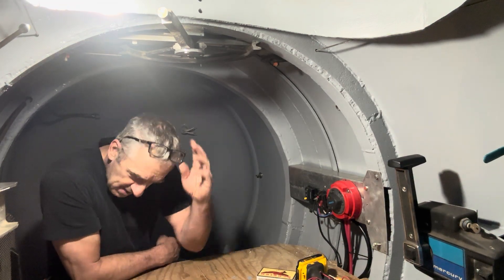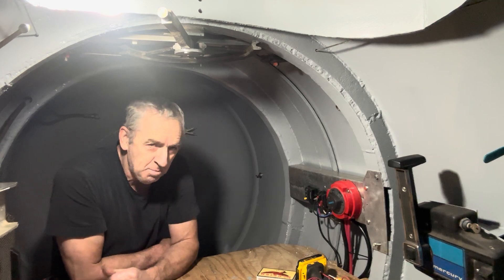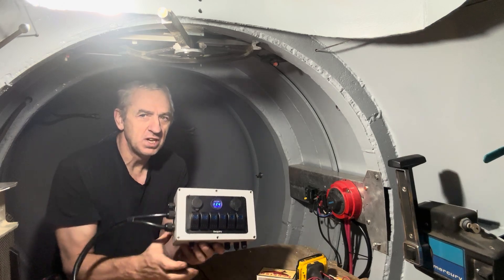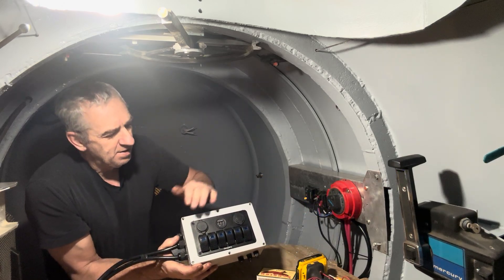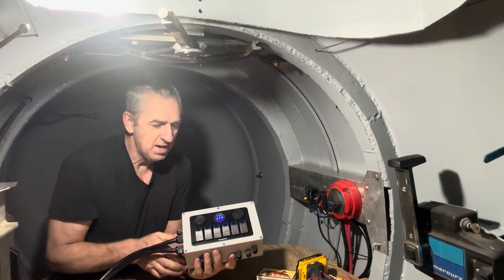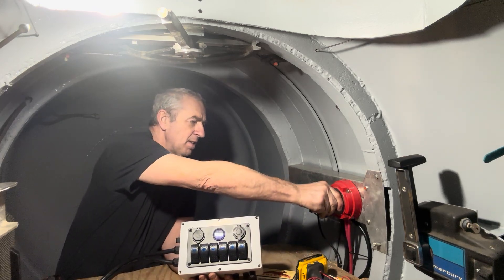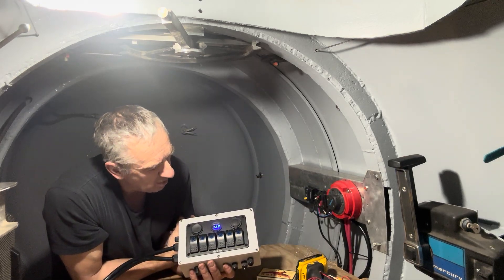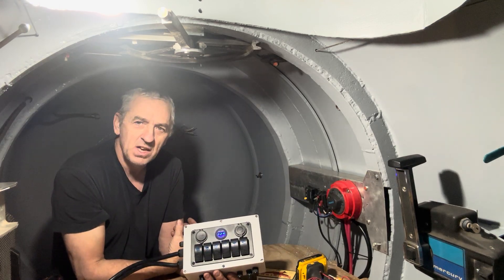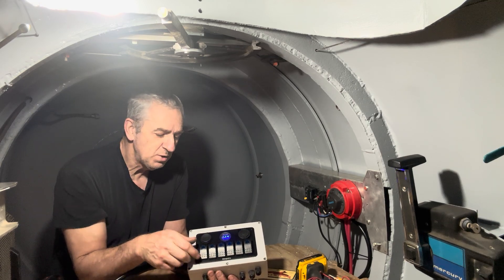Hi submarine friends! I've been busy today, working my butt off. Here's what I've accomplished: when I turn the batteries off, this panel is dead of course. When I turn the batteries on, 12.4 volts on the first battery bank, 12.3 on the second battery bank.